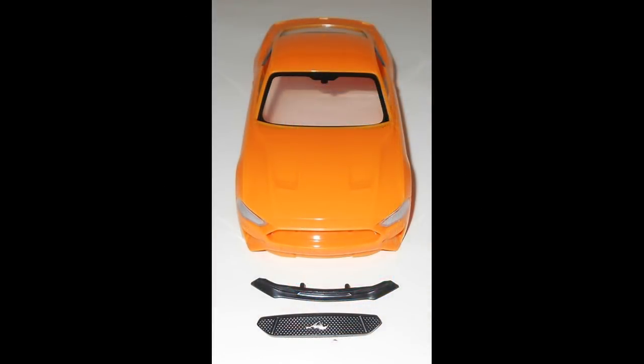This is a snap-tight kit, so no glue is necessary. Everything just snaps in and fits together well. The first step has you putting on the grille and the lower valence, and they snap right in pretty well.